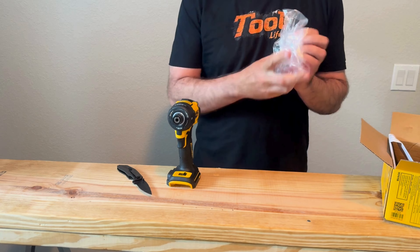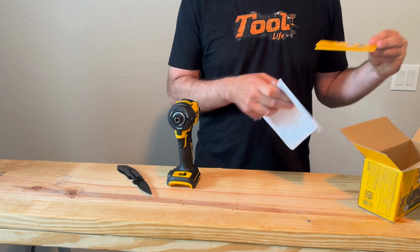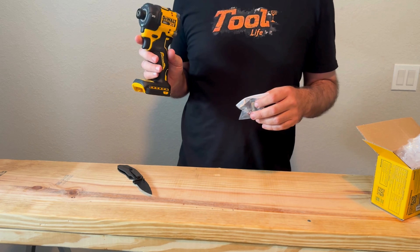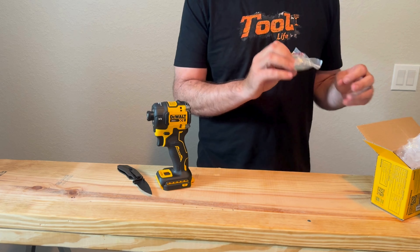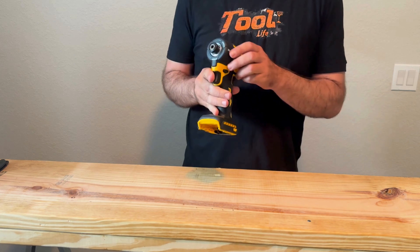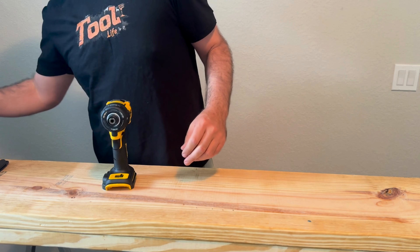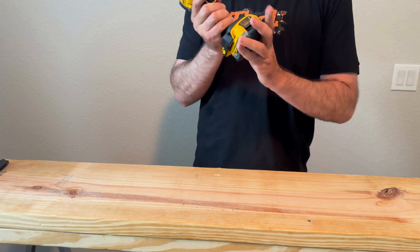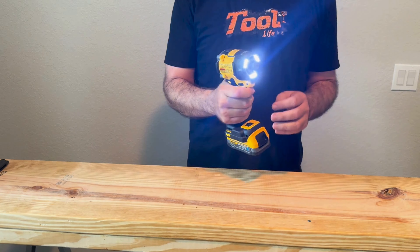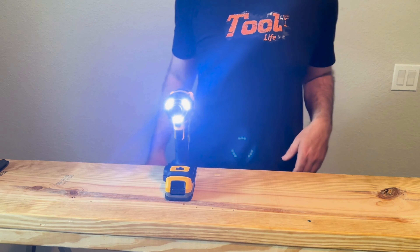It's got two speeds on it, comes with instructions, and this is just a bare tool. Got a hook. It was $199 and I got $25 off, so it was $175. Not too bad — I'm sure they'll go down in price, it's pretty new still. The model is DCF870. Speed one has some nice lights on it, and there's speed two. It is quiet. Thanks for watching — like and subscribe.